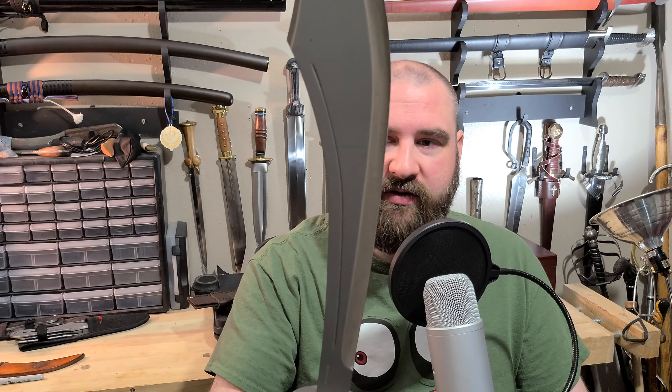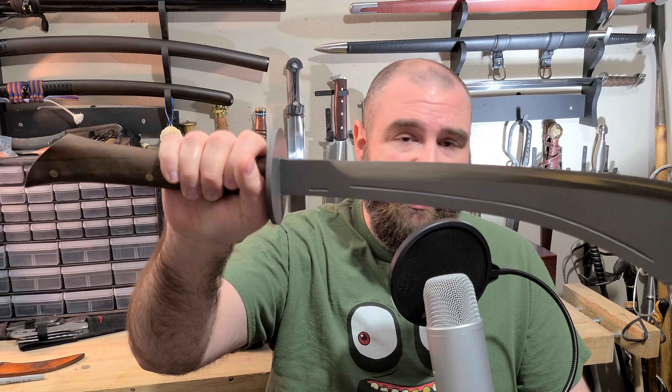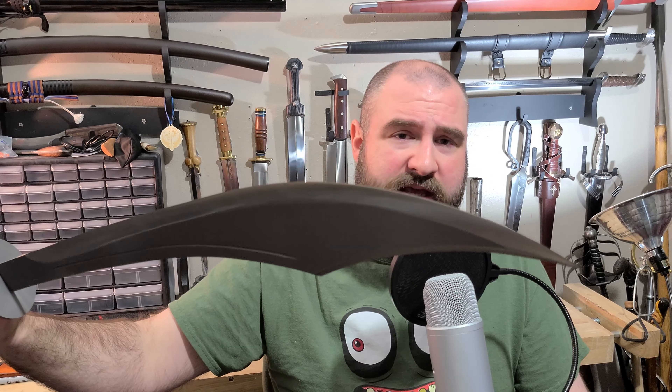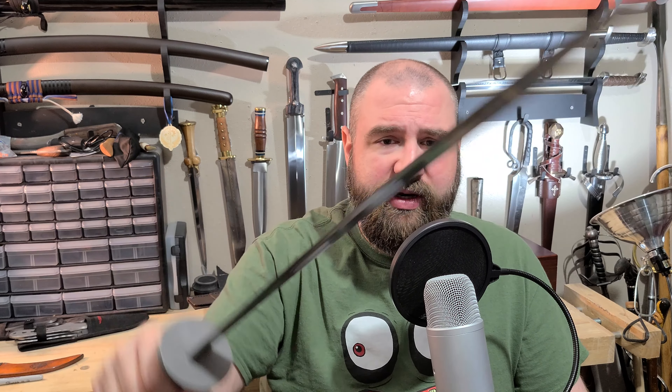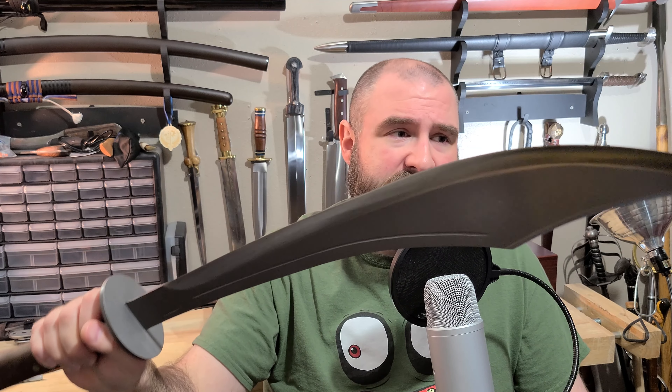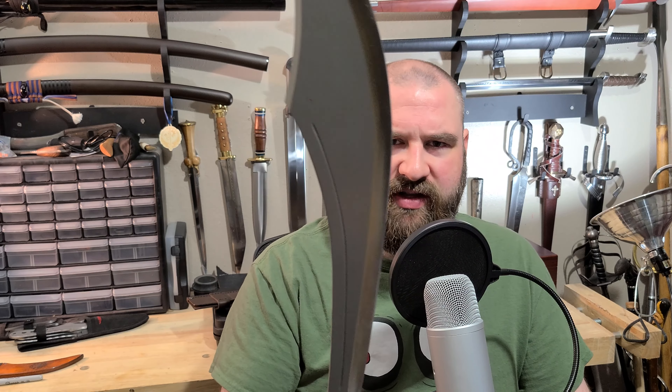I went ahead and decided on this Condor, which has an MSRP of $175. I think I paid somewhere close to $150, maybe $125 whenever I bought mine — so not a huge price investment. The nice thing is it's made of 1075 high-carbon steel, so still made of carbon steel. Condor is based in El Salvador and from what I understand they mainly do working blades — machetes and so on. So this almost feels like a machete in the hand more than a sword, and some may even call it a sword-shaped machete. But really, what's the difference at that point?